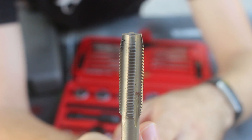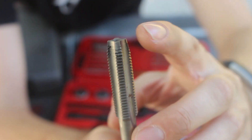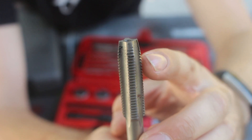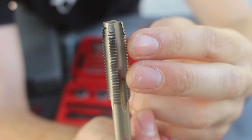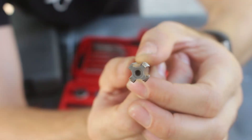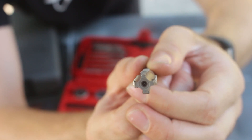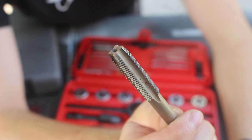Taps are designed for cutting new threads in a hole. You can see how the end has a taper to it so that it gradually begins to cut in the threads. These slots are for the cutout material to collect in as you cut the threads, giving it an X shape. These are made out of extra hard metal so they can cut through other metal.